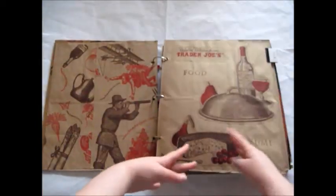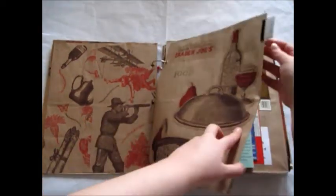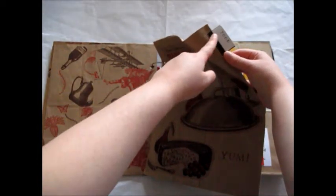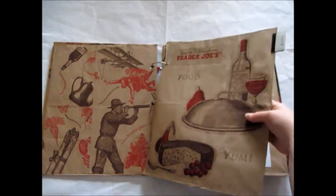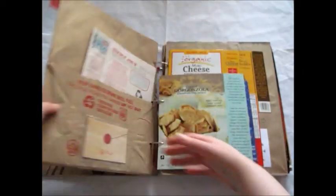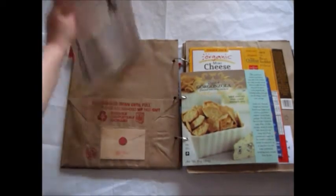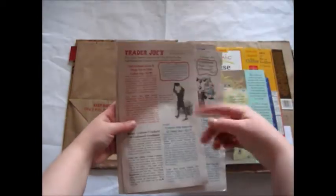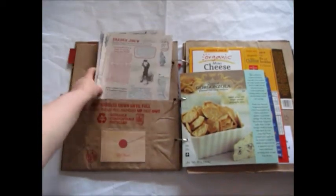I made an intro page here that says 'food and yum,' and I did collage on that. I added separators to my book with tabs from cereal boxes, and I stamped my category on those and glued them on. The first page includes some Trader Joe's flyers in the pockets, and I do this throughout the entire book so I can remember what they had. I like looking at all the funny pictures they include in their weekly flyer at Trader Joe's.